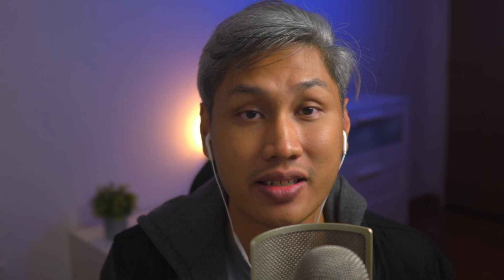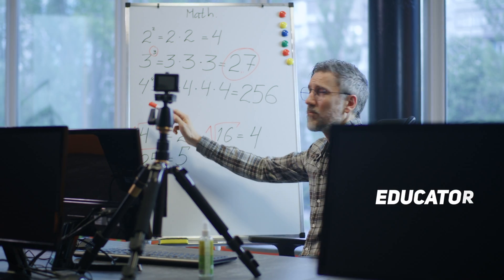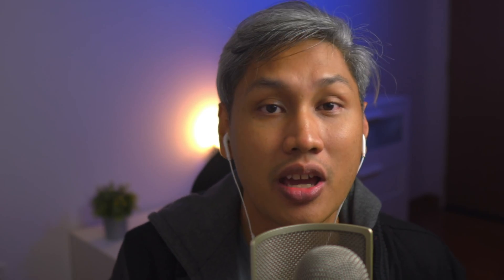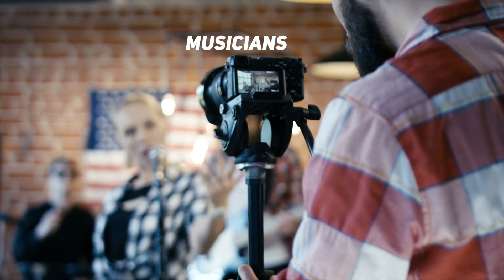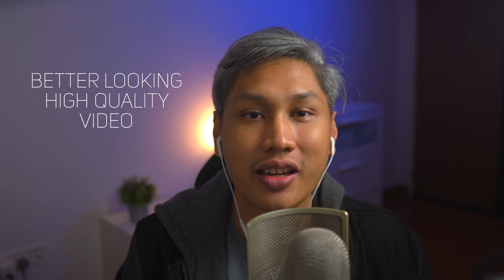Some examples of who can benefit from a setup like this. Number one, business professionals who do lots of presentations remotely. Number two, an educator teaching an online course live. And number three, musicians who want to live stream their performance on YouTube. The reason to do this is simple: to achieve a better looking and higher quality video.